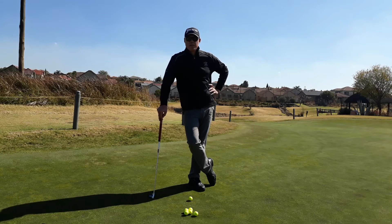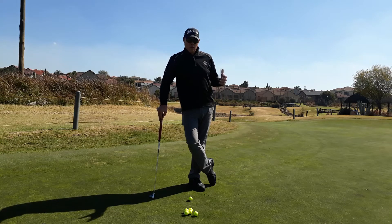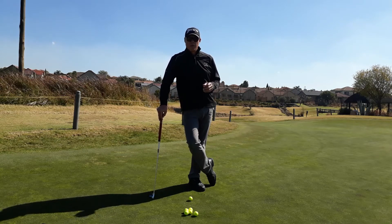G'day golfers. Today we find ourselves on the putting green, focused purely on long distance putts and getting the distance control right with the long distance putts. I really hope that our videos have educated you well and helped you with many things that are bothering your golf game.